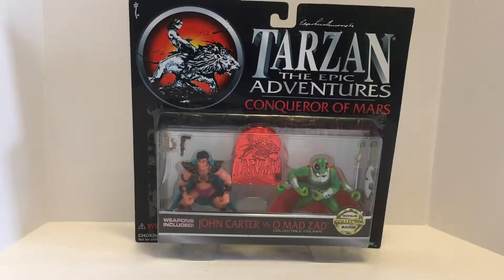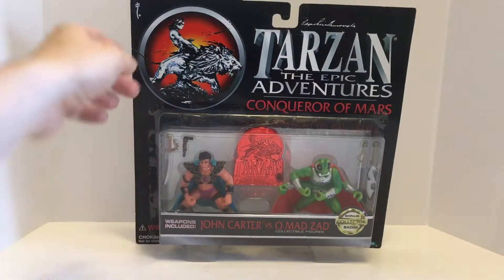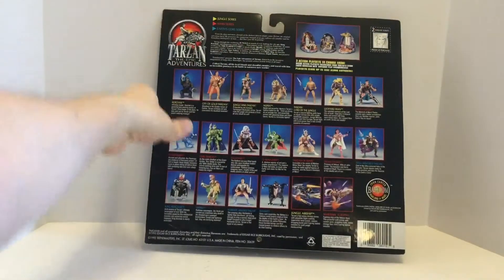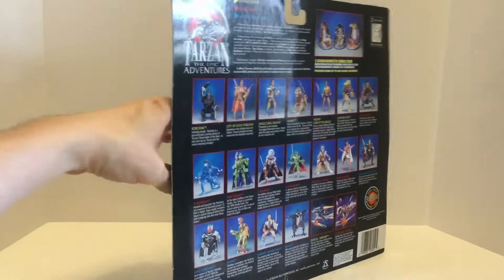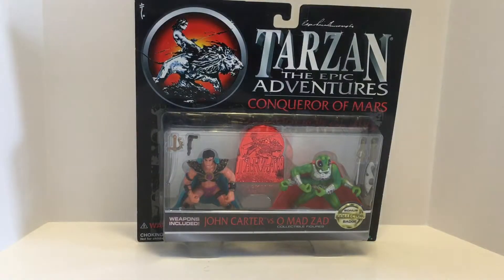I'm going to take a look at the packaging and then open it up. This packaging is gorgeous — it doesn't sit level if you lay it down, but it looks great if you hang it up. The card back is just beautiful. I love the big Tarzan symbol. On the back you have all the different figures and toys in the line. This figure is worth two Tarzan points. I'm sure I can redeem those 20-some years later — if anyone knows what you did with Tarzan points in this line, let me know.